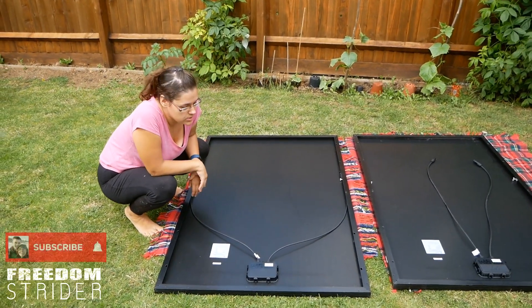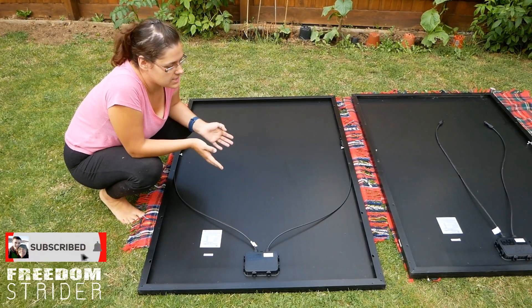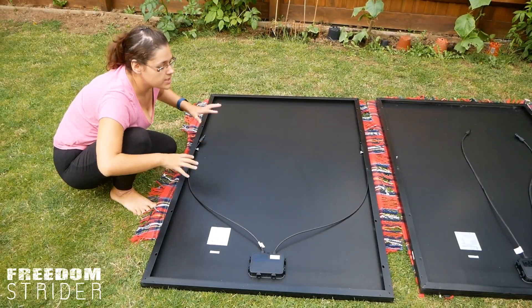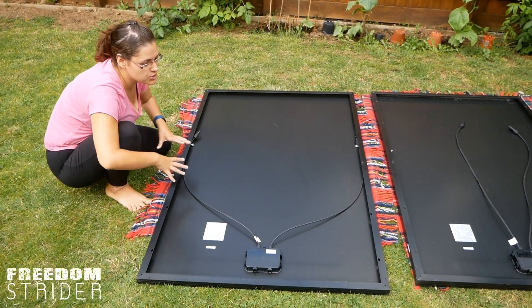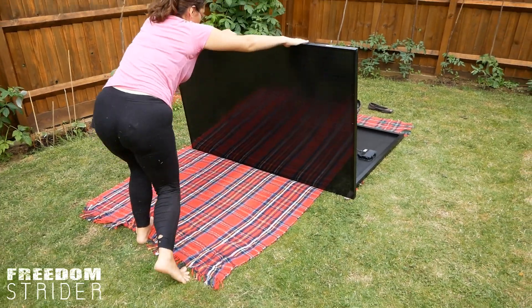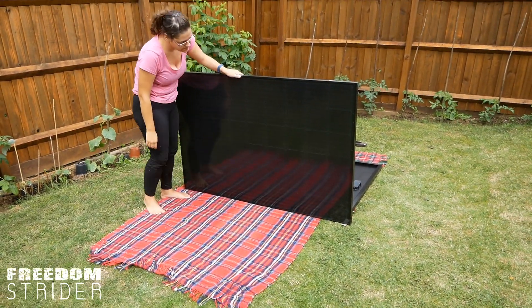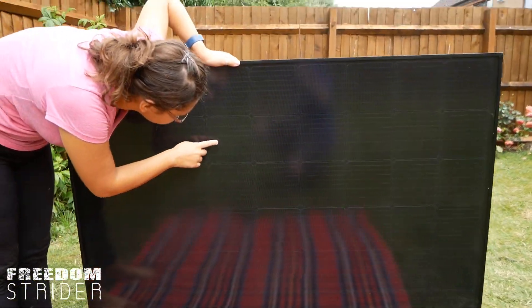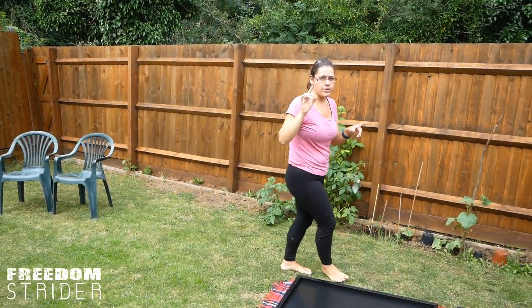A quick tour of the solar panels - they're 270 watts and the brand is Perlite. The reason we went with these is that for their wattage and general size they're more square, which is better for Sprinter and Crafter van roofs. To install these we're going to be using the uni-strut that we installed last spring.